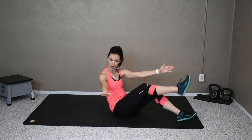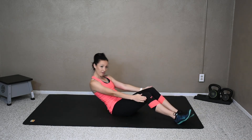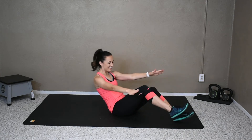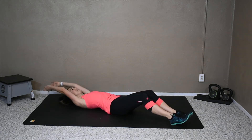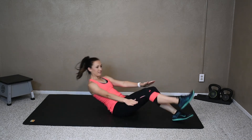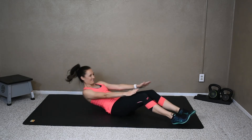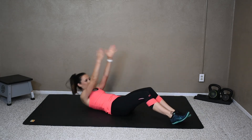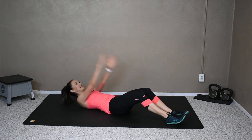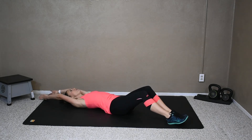My abs are starting to burn — I hope you're feeling it too. If you are not, you've got some tough abs going on. Let's do five more. Four, three more, come on, two more, last one. And lay it back down. Good job.